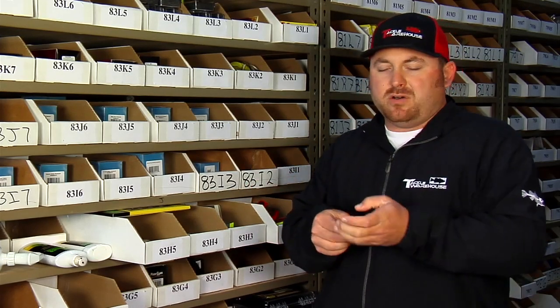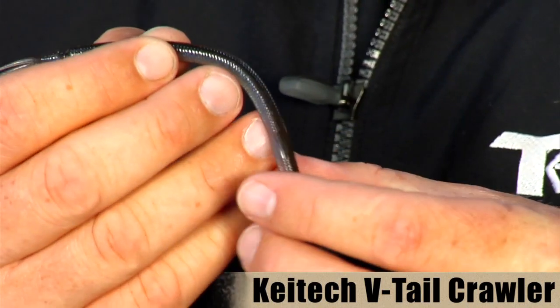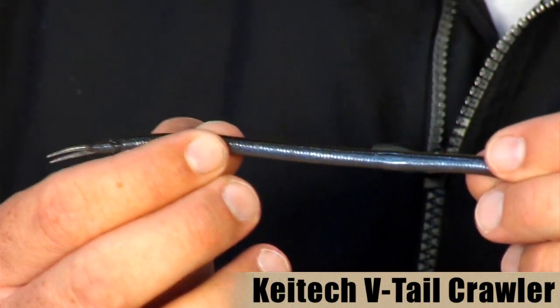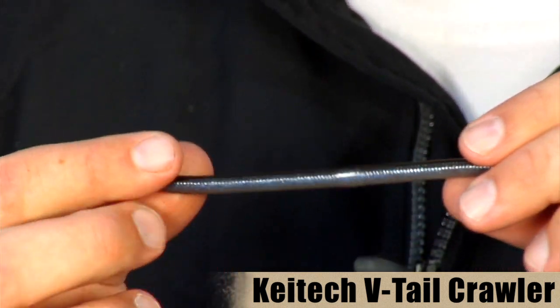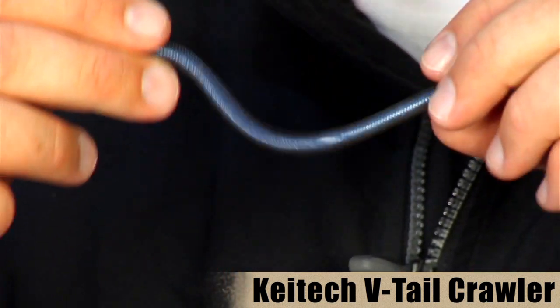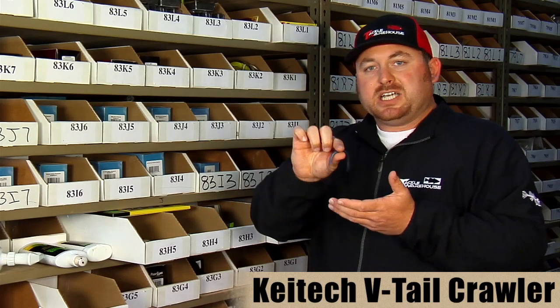The first one we have here is their V-tail Crawler. It's a real finesse-style worm — actually a two-tone color. It's got a nice little V-tail on the back for a little added action. It's a great little bait for shaky head and drop shots. A lot of guys are using it wacky-rigged right now — it has a nice little sexy quiver as it falls to the bottom.